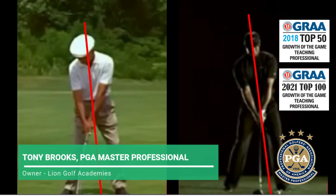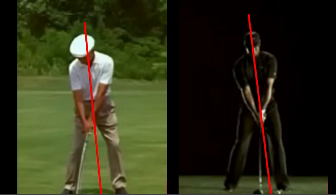These two swings are very similar in the way that Hogan and Tiger use their body's rotation. The things that are different are how the hands and arms are connected to the turn as they strike the golf ball.